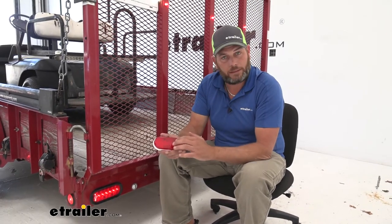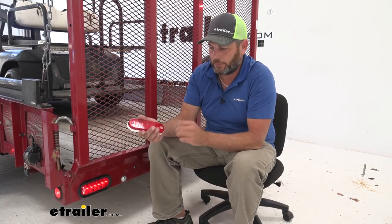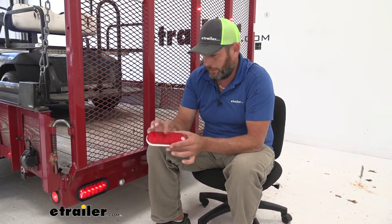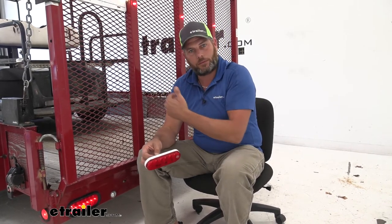A couple of other advantages with an LED style light over the older incandescent style: the first and most important to me is there's no bulb and socket that corrodes and you have to figure out each time you use the trailer. But second, third, and fourth are that these are going to be a cleaner and brighter light — it really updates the look of the trailer. They last much longer with no filaments to deal with heating and cooling repeatedly. And lastly, they draw less energy, so with quite a few lights on the trailer it uses less energy than standard incandescent lights. Several benefits to switching to LEDs and taking some of that load off the vehicle.